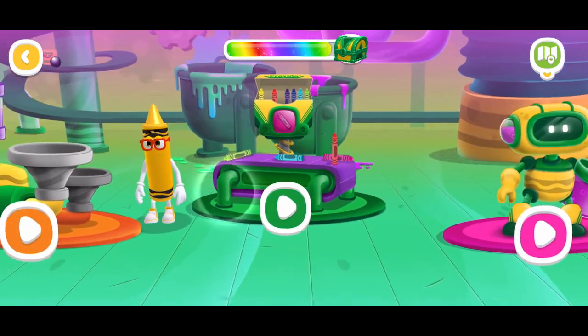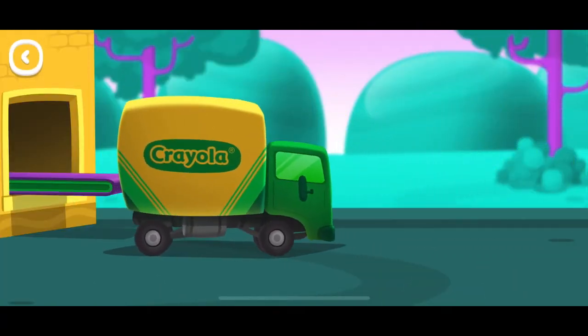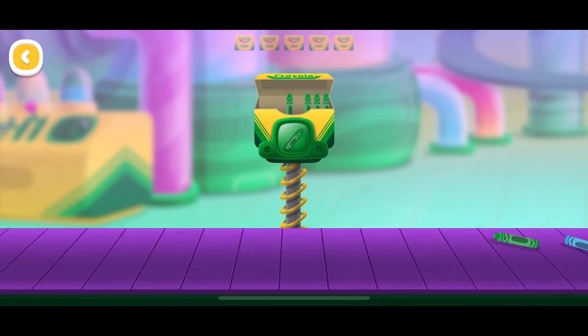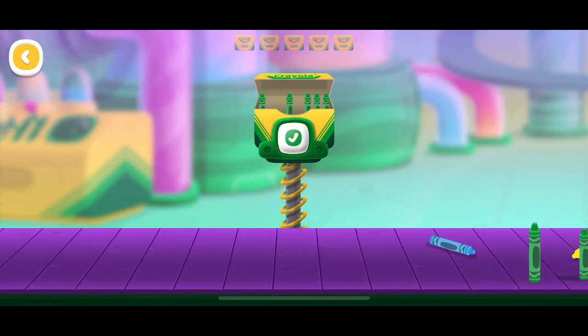This is where all crayons sorting. Can you help fill the crayon boxes? Drag crayons to the right color boxes.